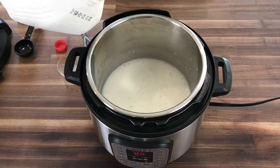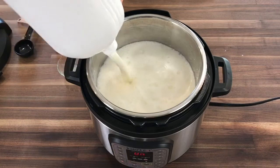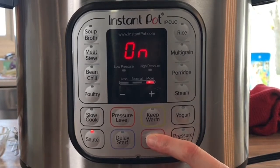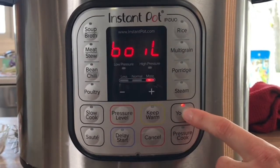Once the gelatin is dissolved, you can add the rest of the milk into the Instant Pot. Gently give it a whisk once more, and then add the lid back onto your Instant Pot and let the boil session take over. This will take about 45 minutes.